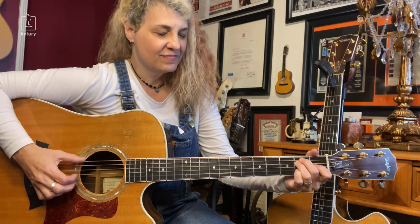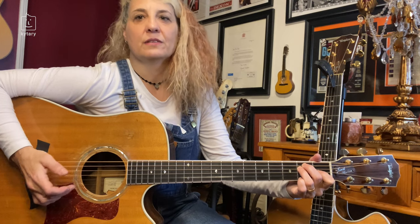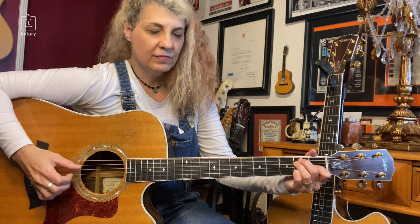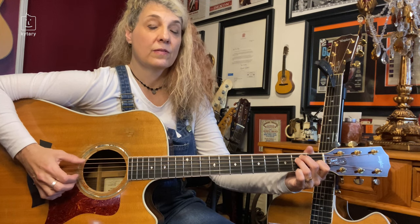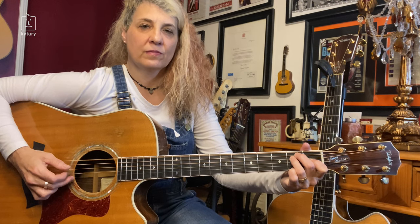We're going to add another note now. If you need a break, take a break. Back to your E. The last note will be four. So the sequence is: four, three, six, two, four. Let's put it all together real slow. You can stop and let it ring, or you can do the extra melody line — it's up to you.